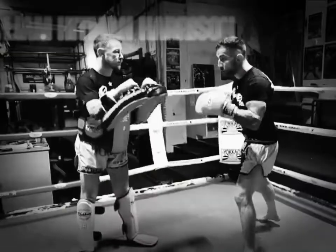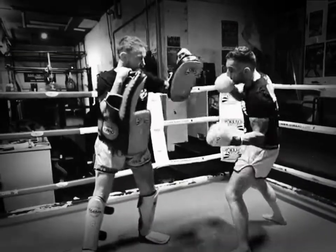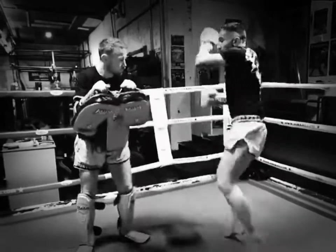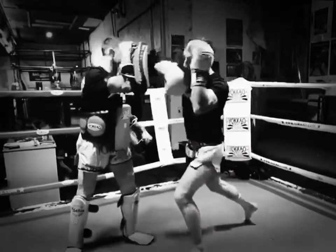Okay, so nice and slowly. Start off, we're going to go one, two, double, left hook up, right hand, left up body, double left kick, right knee, right elbow.